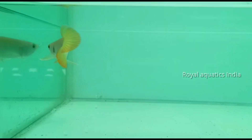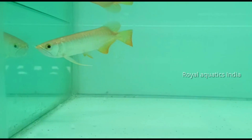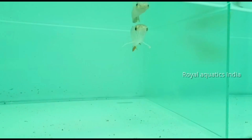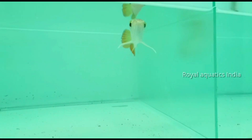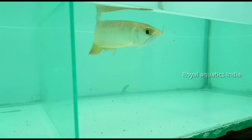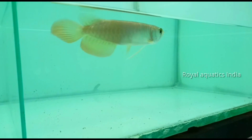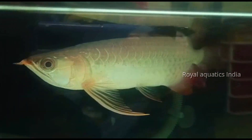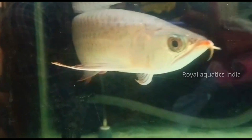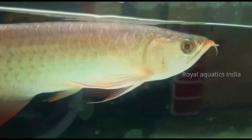To summarize, scale level 6 is the highest grade for Asian arowanas, representing the most premium quality in the category.